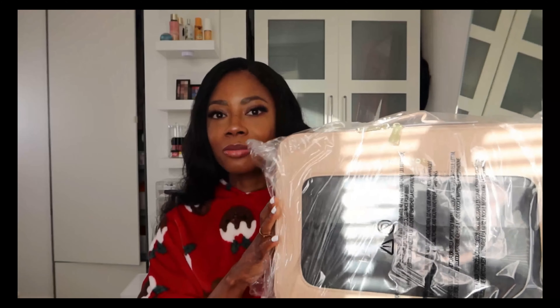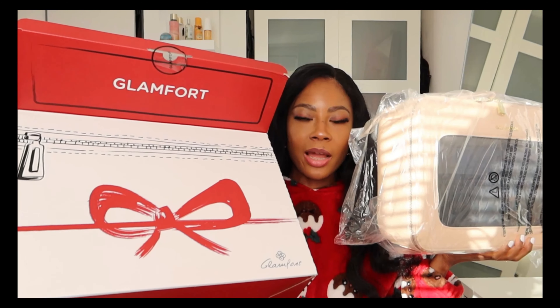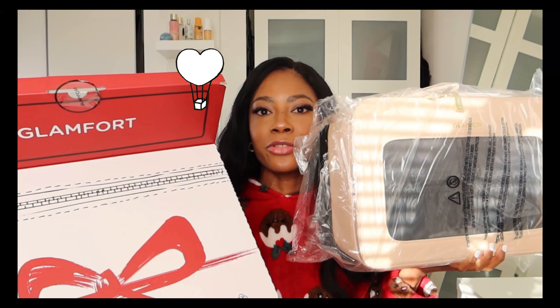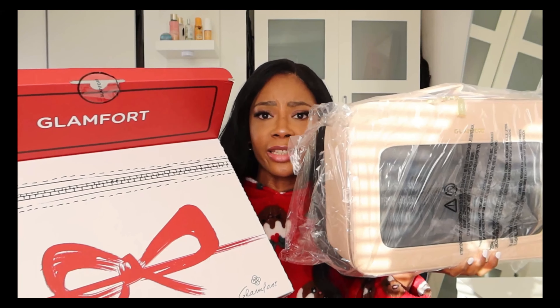This is a makeup travel case — I got it from Amazon, from the brand Glamfort. This is just the perfect gift that you can give to your bestie or any woman out there. I'm sure she's gonna like it.